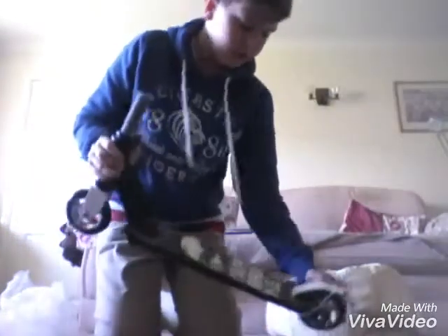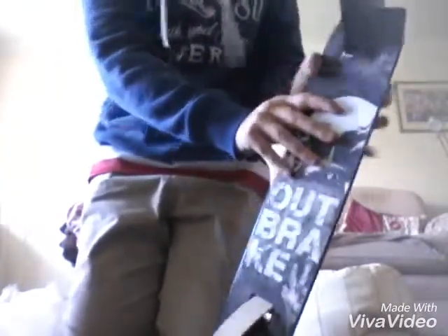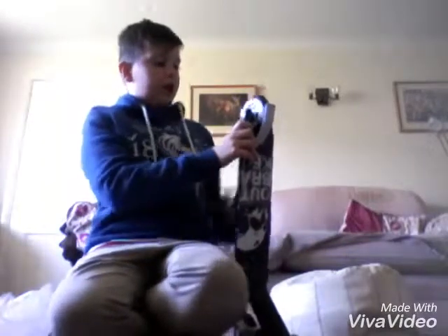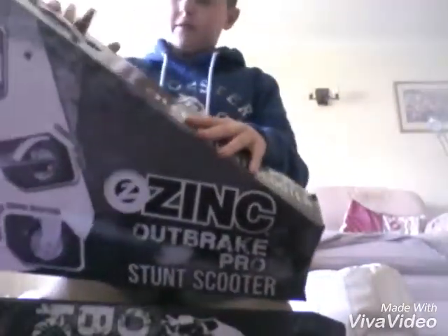Right, so this is the rest of the scooter. Got some pretty cool brakes here - white brakes. Got some cool stuff, and there's writing on there. The wheels look pretty cool and really easy to ride with. Obviously I haven't ridden this before, but you can look at the reviews and everything. This is the box which shows you what you've got on there, so I'll read it to you.